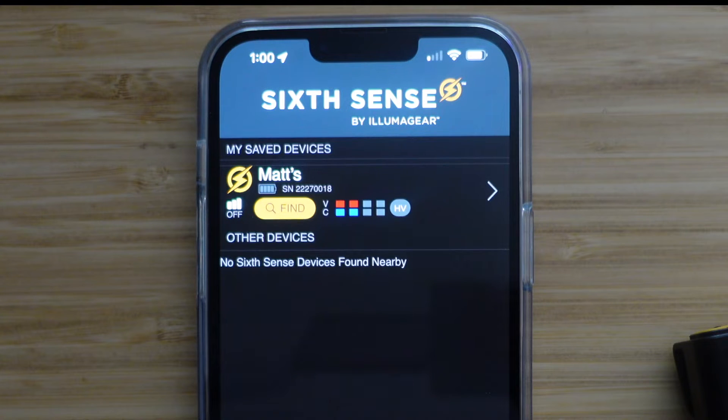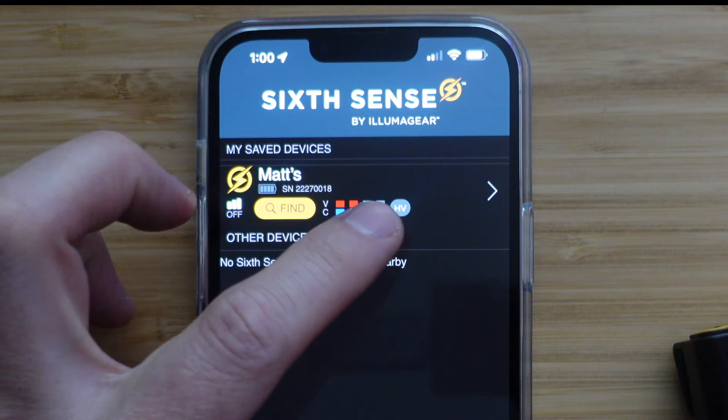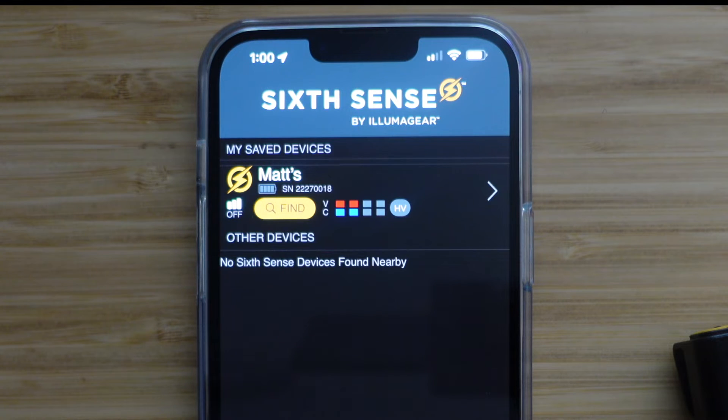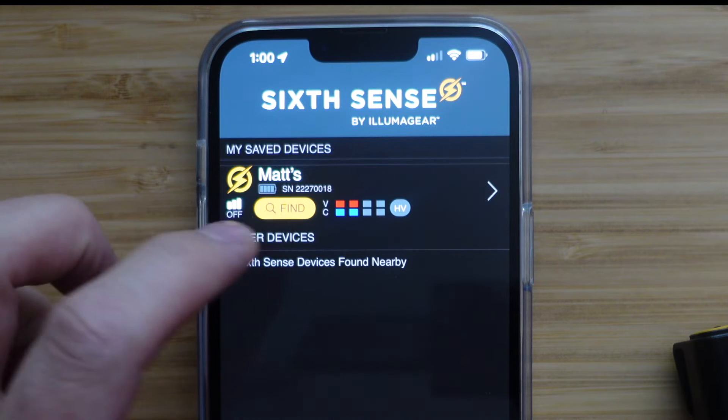Now you can immediately see some of your device's settings, such as voltage and current sensitivities. You can see that the device is in High voltage or Low voltage mode here. You can also see the battery life and the serial number here.